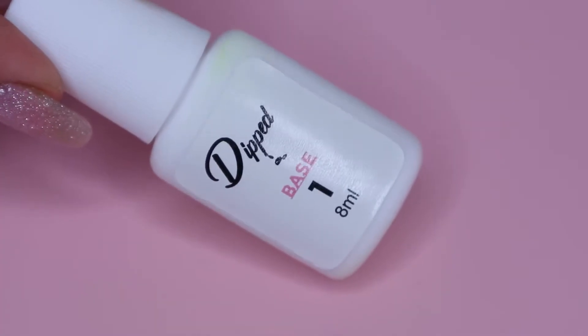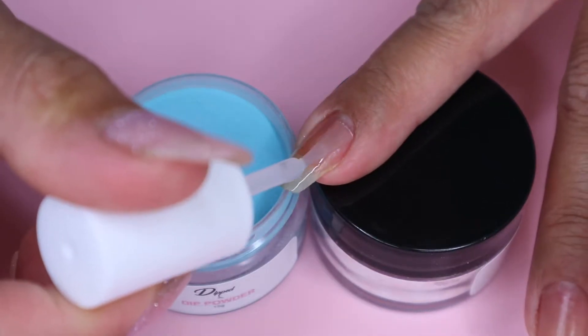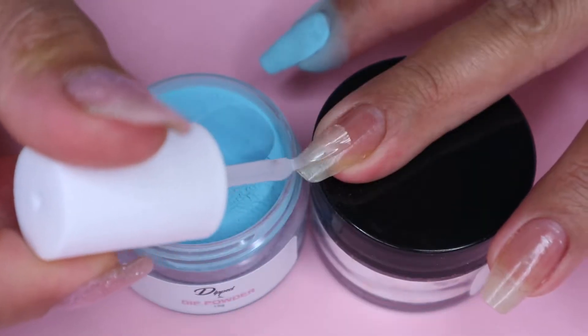Next, I move on to my base and I apply a thin layer of this on my nail. And then immediately dip my nail into the powder and then tap off the excess. I will be using the shade The Maldives on all of my nails, and I will be applying two coats of this.